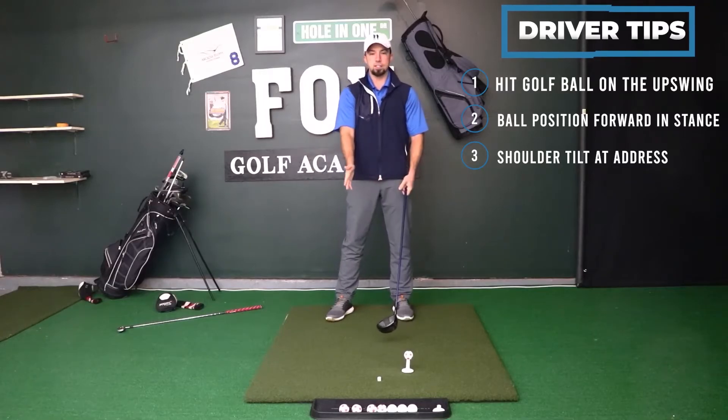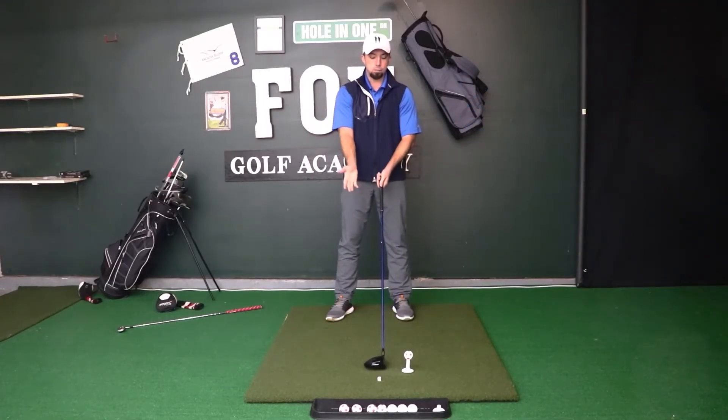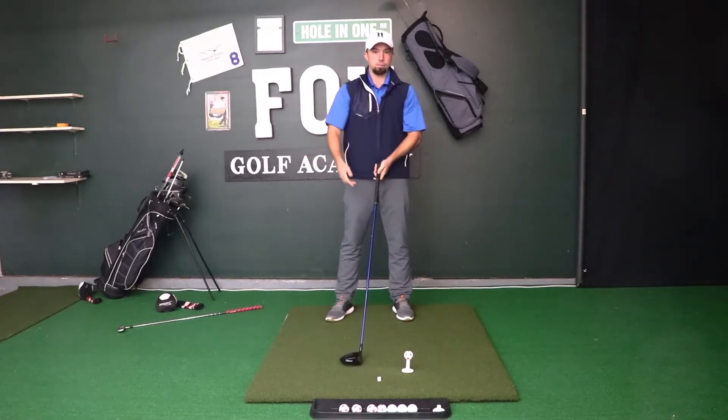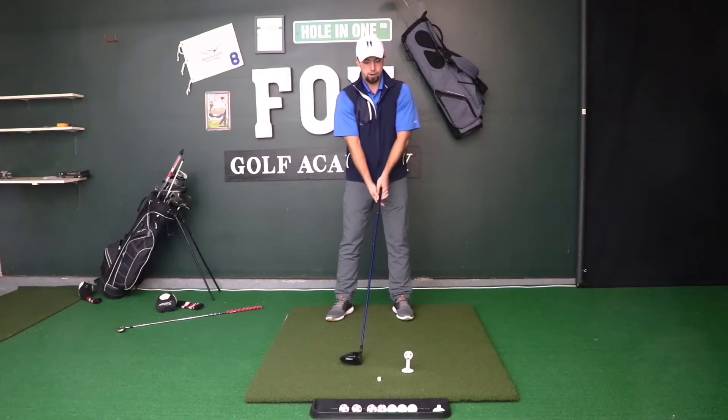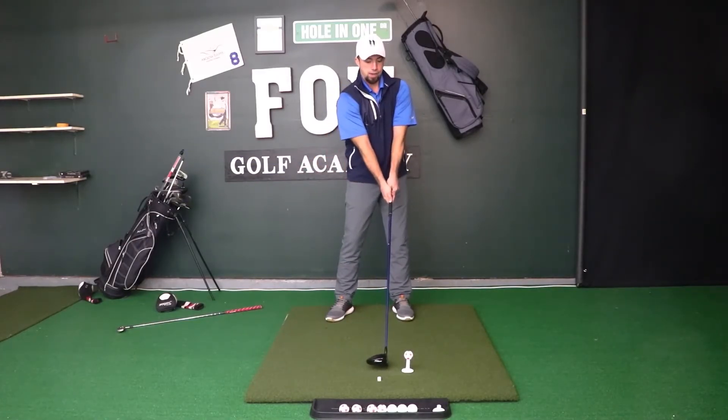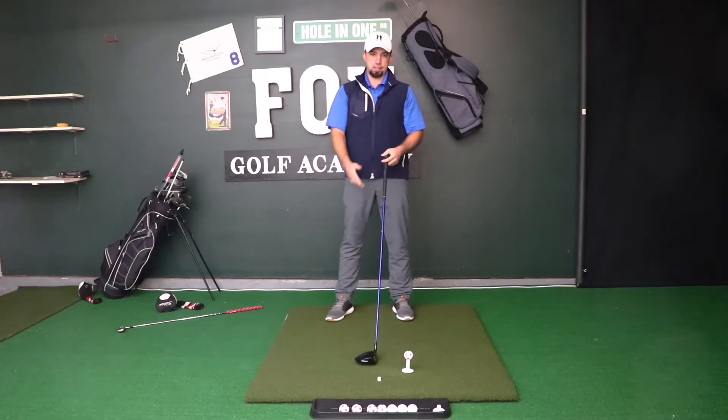That's one of the key differences why with longer clubs we have to move the golf ball more forward in our stance — because since they're longer, they're more likely to dig into the ground. By getting the ball more forward, it allows us more time to get that club extended out so that we don't hit the ground and can sweep the ball off the tee.